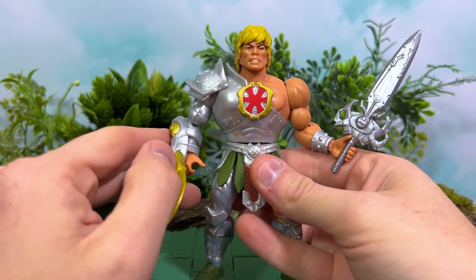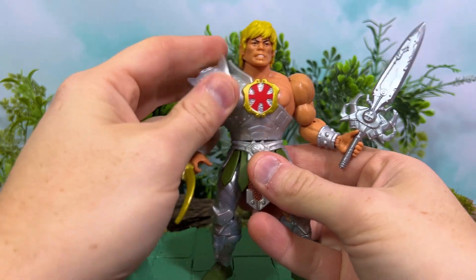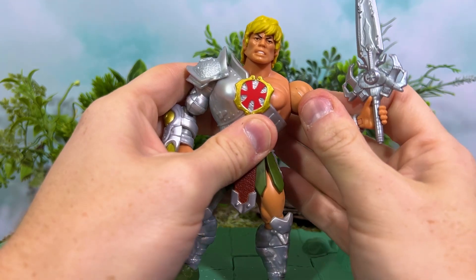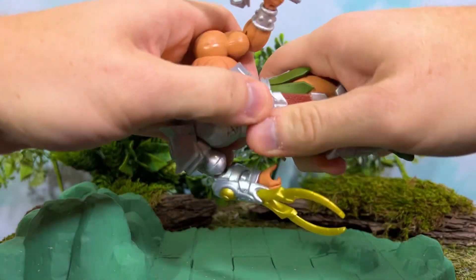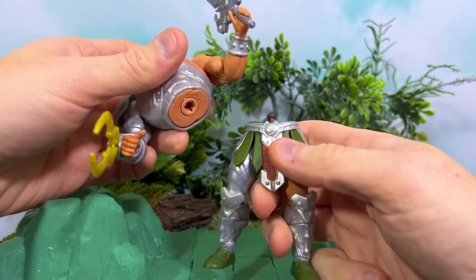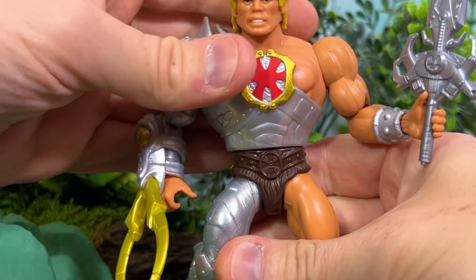I don't go into too much detail about articulation, but I will here because there are so many new sculpted pieces. Everything about how an arm functions in Origins is not inhibited or different than usual. Of course we do have a waist cut, and with all the pieces being modular, you can customize and do what you need all day long. If you want, you can take the loincloth right off and He-Man can go back to having the furry underwear.